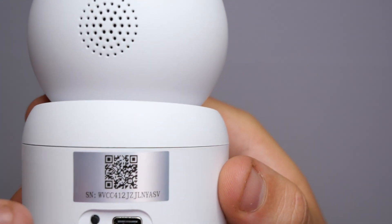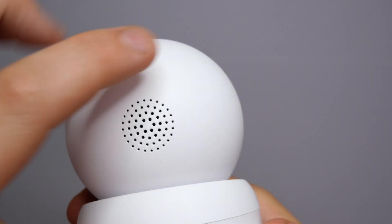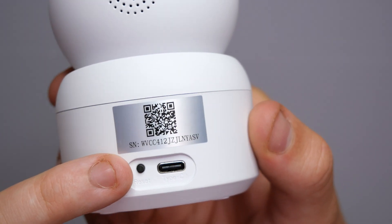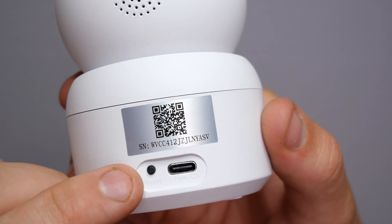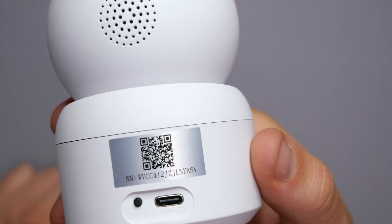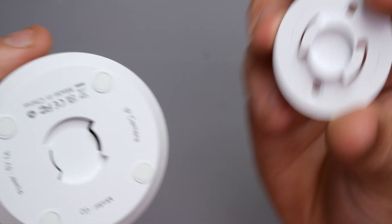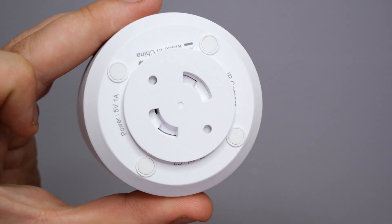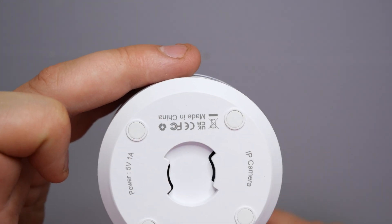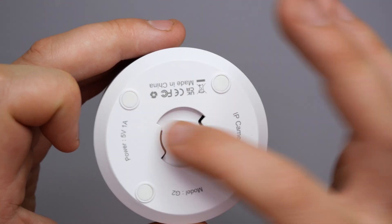On the back of the camera we have the QR code and the serial number. We also have a speaker, which is what audio will be projected from when you use the talk feature. There's a reset button, which we'll use during setup, and the USB Type-C port for power. On the bottom, we have the mount point — you sit the bracket there, twist it, and it's all locked in. There's also a label showing the model, IP camera, power: 5V 1A.